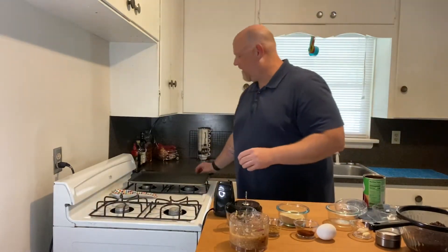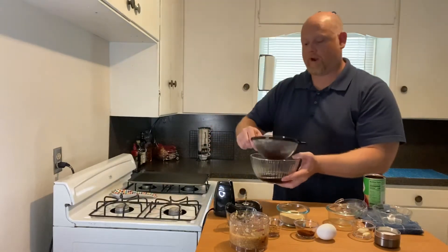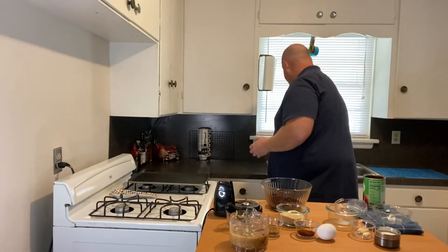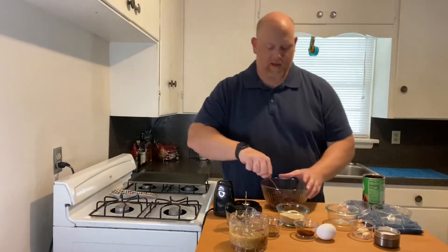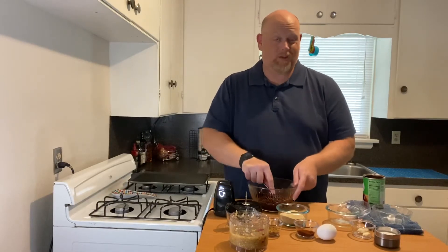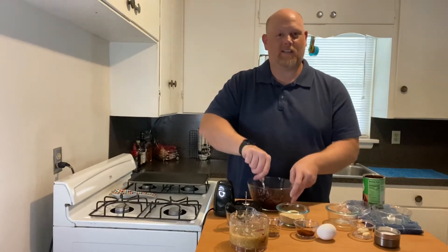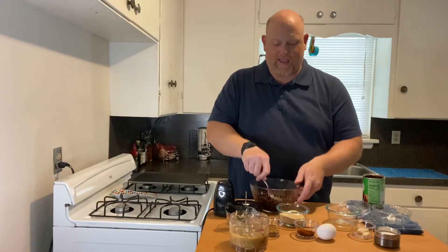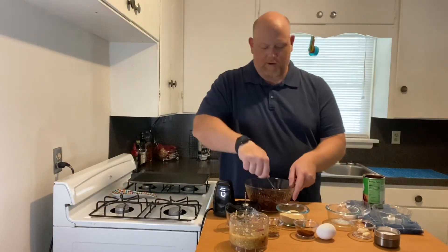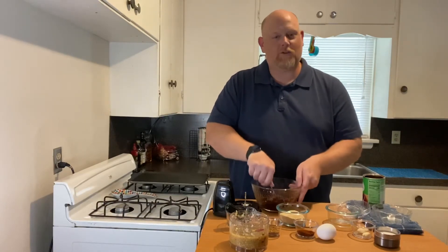Our beans are drained, so I'm going to pour out this juice and add the beans back to the bowl. Just take a fork and mash up your beans. If you don't like black beans, use pinto beans or garbanzo beans — whatever you want. I prefer black beans; I like the taste and they're a little more firm than some other types. Mash them until most of them are mashed up — you can leave a few whole, but you're looking for a paste.